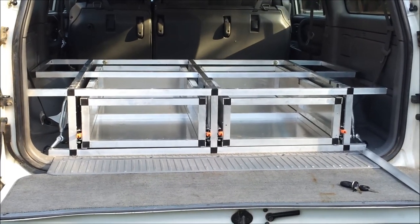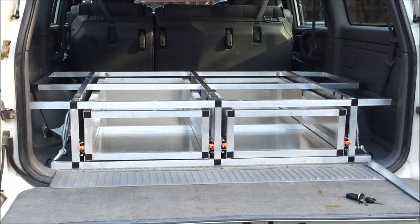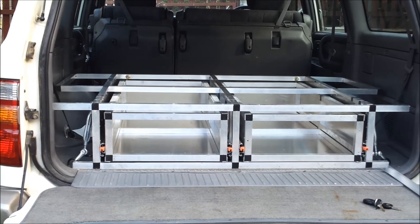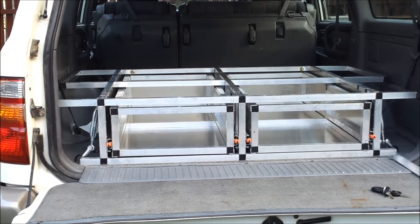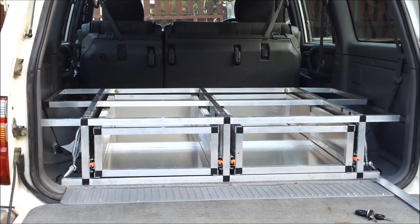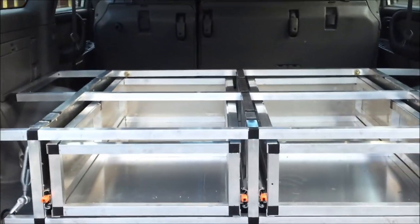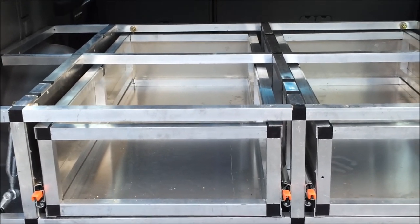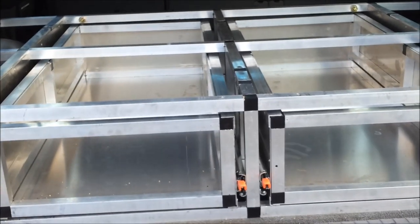We just did a trip out to Simpson Desert and around Unandada and Strzelecki tracks and we did about 6,000 kilometres. One of the things I found was that without a drawer system there was a lot of room in the back of the four-wheel drive that wasn't utilised. So the reason I've built this is because it's cheaper than buying one and it's also very useful because I'll be able to put a lot more stuff in when we go on four-wheel drive trips.